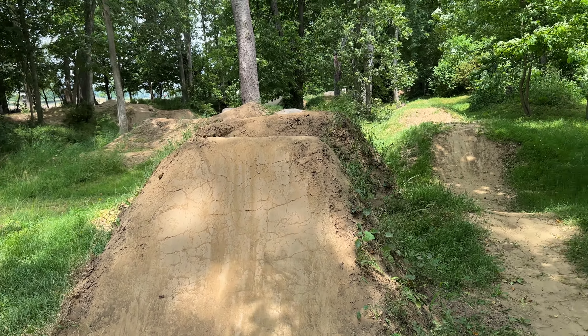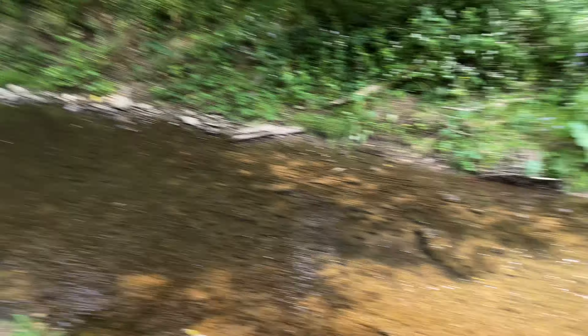Now comes the part where we water these jumps. It has been extremely dry here in Ohio, and even if it wasn't, these jumps would still need water because the moisture on the lips and landings is what keeps them together while we're riding. You land, it's an impact, and that impact can create craters. Here at Apple Creek we go from the uphill through this walking path down to the creek, using watering cans that should be sitting beside the jumps, and we fill them up using the creek.